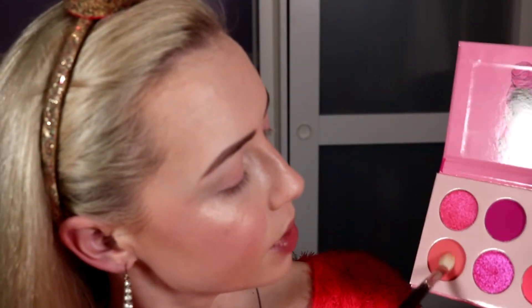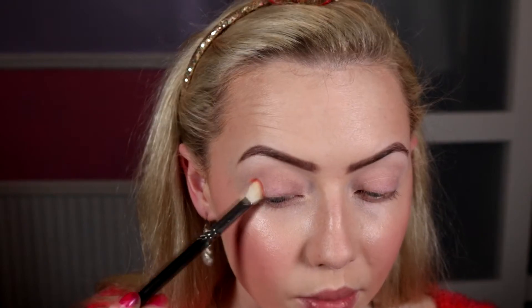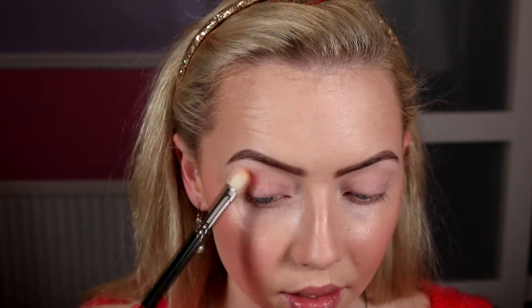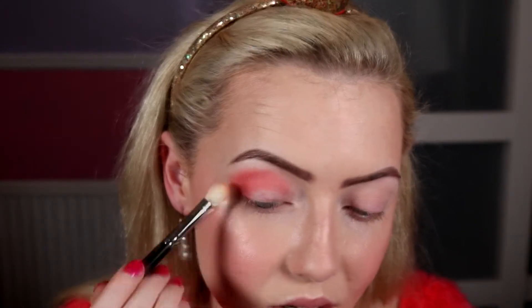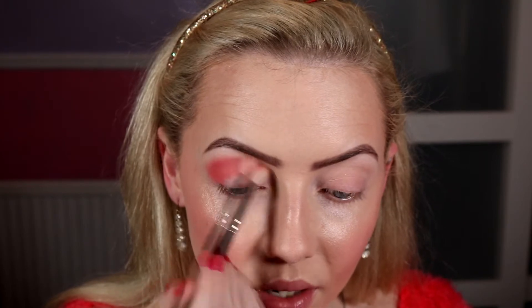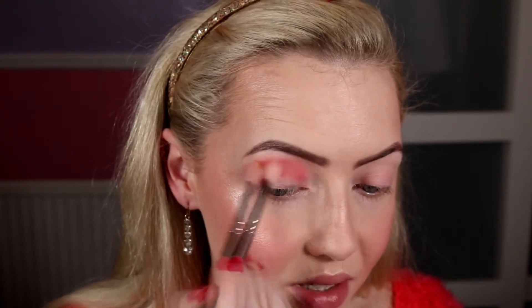This is going to be super simple, quick and easy. We're going to go in with this shade here — a nice soft corally shade — on a MAC 217 brush, and just pop this on the outer corner, pulling it through the crease all the way through. It's such a pretty colour. As soon as I saw this colour this is the exact look I had in mind — just something super quick and blown out, the kind of thing I'd wear in the summer. So that's the crease done — really soft and blown out at the edge.